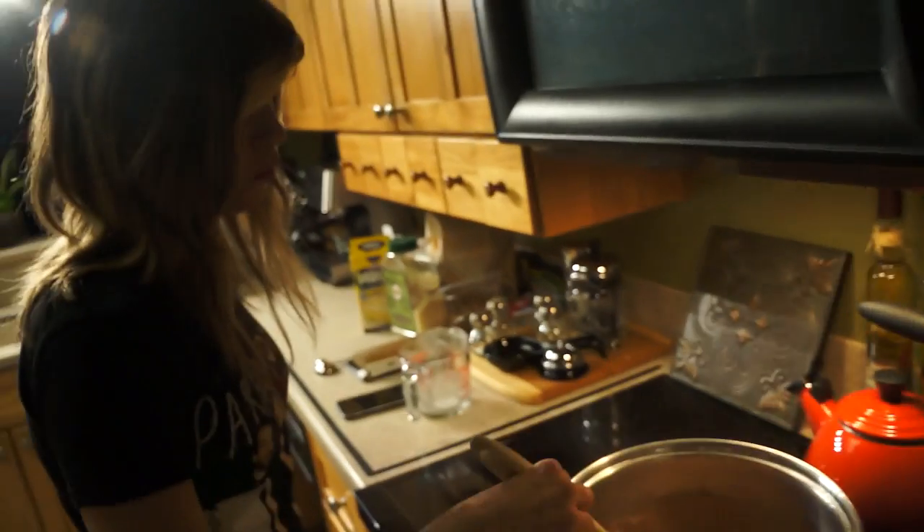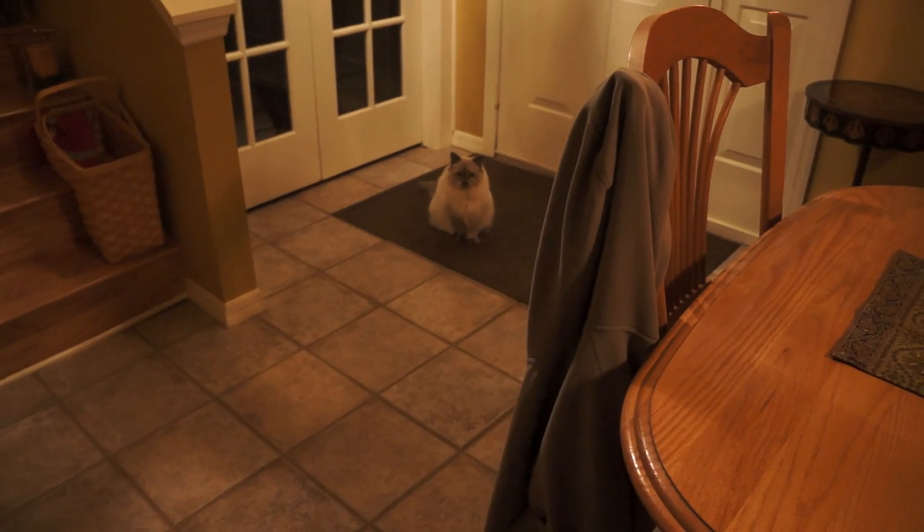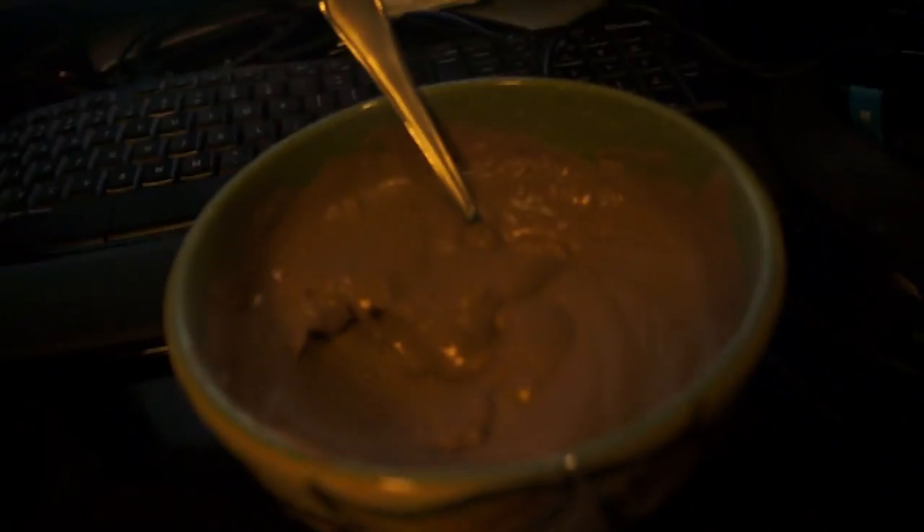I wanted dessert so bad and I didn't know what I could make with what we have here. I thought of pudding. I made pudding! I don't know how I did this — she didn't refrigerate it but it's awesome warm. I didn't have granulated white sugar so I used brown sugar, and I didn't have vanilla extract so I did it without. I used chocolates that I melted instead of cocoa powder, and I used half and half instead of milk — fat free — because we didn't have milk. And it ended up turning out awesome.